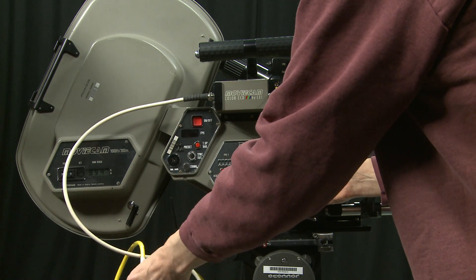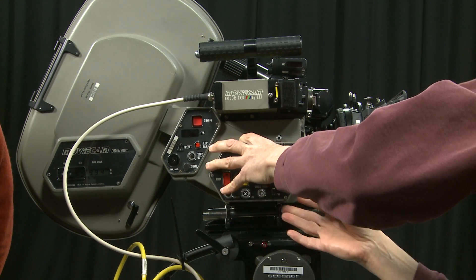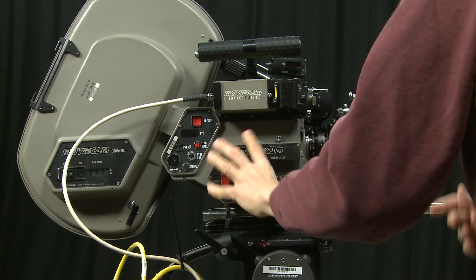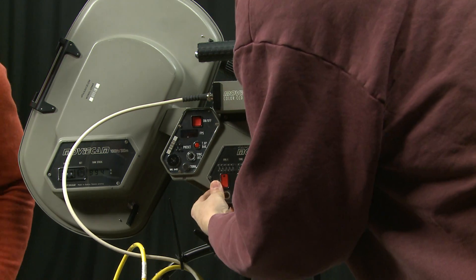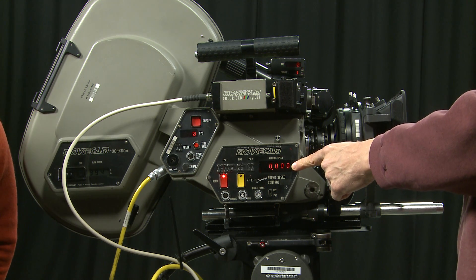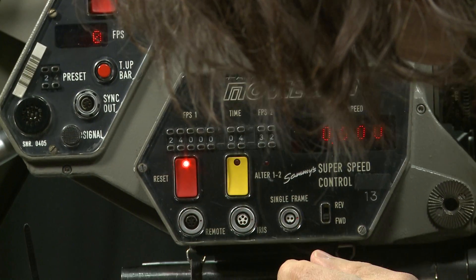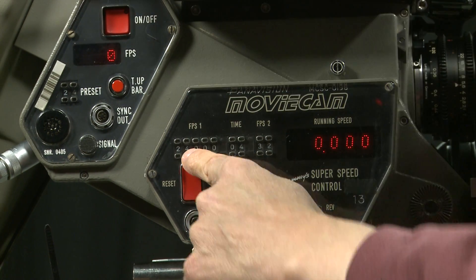Never plug electronics in with the battery connected. Plug the speed box in, then plug the power back in. Now the speed box is alive. What the speed box enables me to do is set one frame rate on one side — currently set to 24 — and another frame rate on the other side — currently 32.